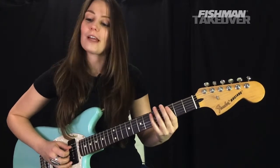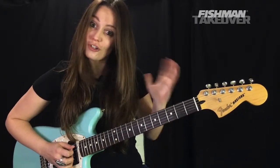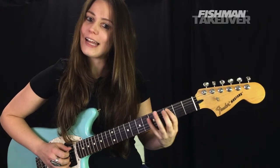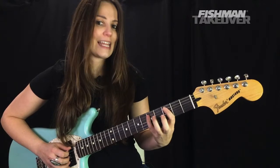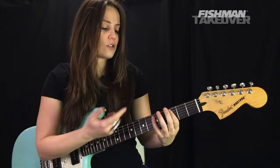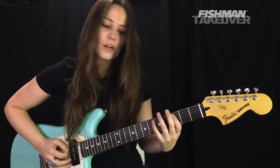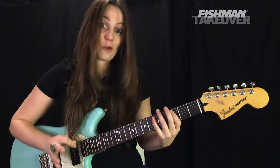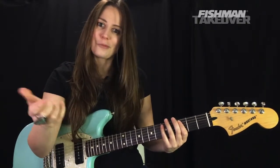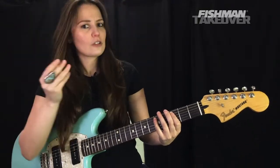Part two of our riff has some really cool pull-offs. We're going to start on our C note — first finger, third fret of the A string — then hammer-on with the third or fourth finger to hit that D note at the fifth fret. When playing any note, we want to get as close to the fret as possible. If you land right on top of it, you'll get a dull sound. Get as close to the fret as you can without touching it to get a clear tone.